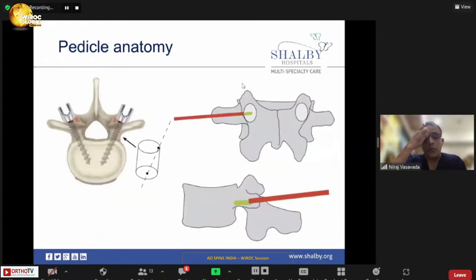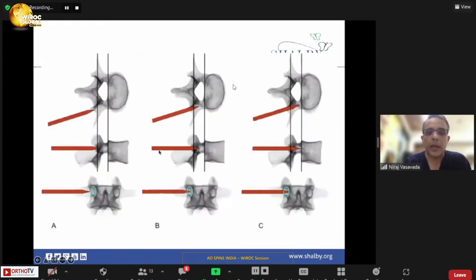Before we begin, you have to remember that pedicle anatomy, as Dr. Vikash and Appaji have very elaborately described, is a cylinder. You start at three o'clock of the cylinder and target nine o'clock. So you have to go obliquely from one end to the other end in the pedicle so that you can get maximum convergence of the screw and pull-out strength can be increased significantly.